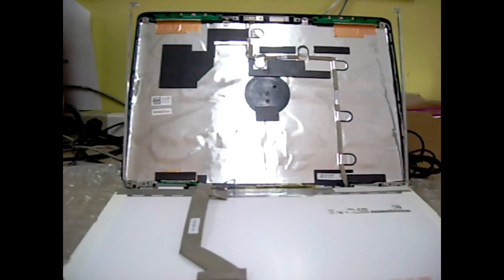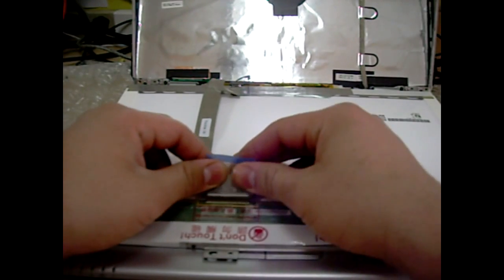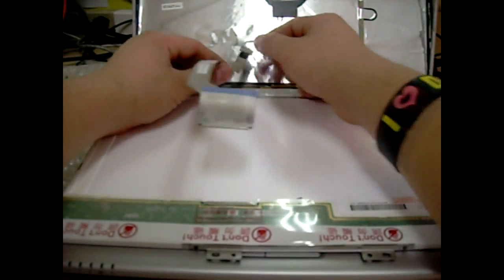Okay, after that, place your screen on the keyboard, disconnect the video cable, and place your old screen aside.